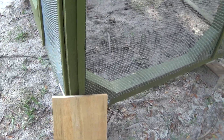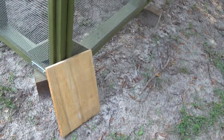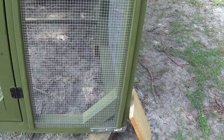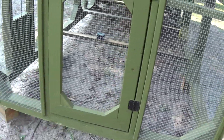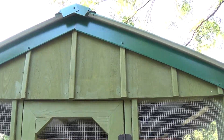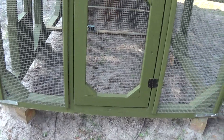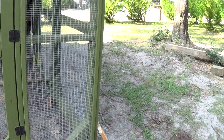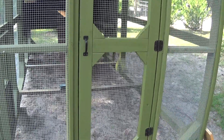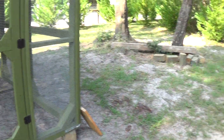A lot of people want to move their coop around their yard and we're going to show you something that we do that works really good for us. Like I said, if we want to take off and go offshore fishing for three days we don't have to worry about our birds. A coop this size you can put 15 birds in here no problem.